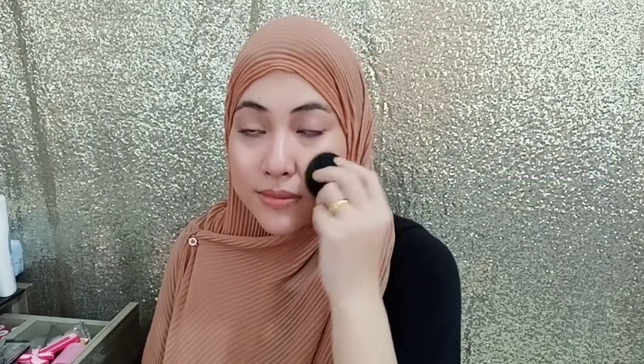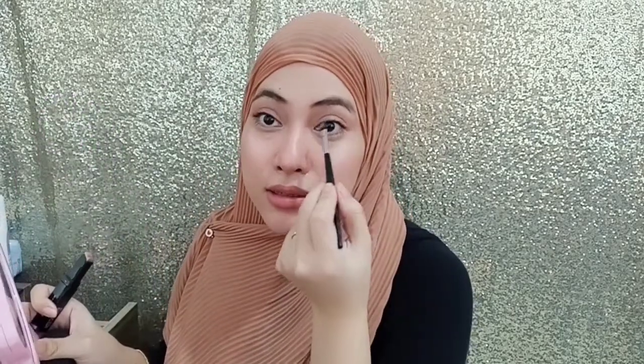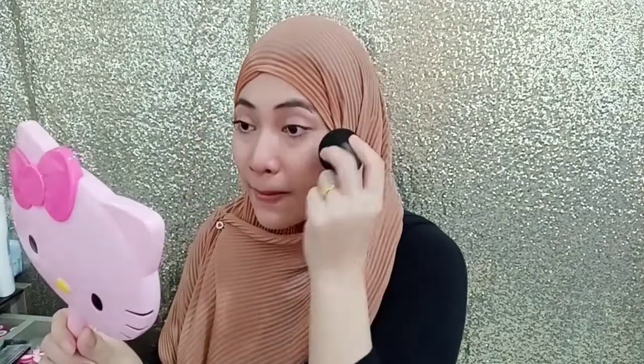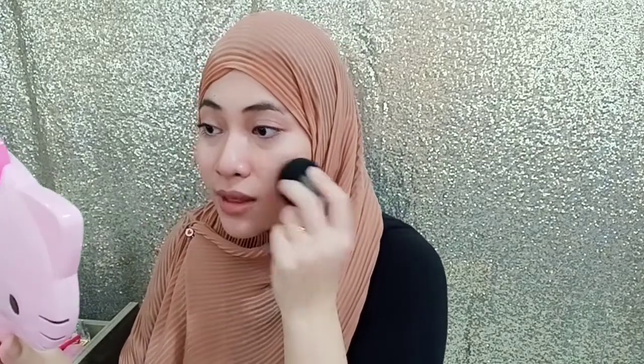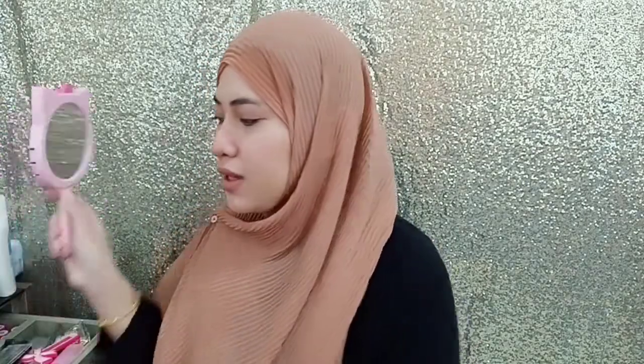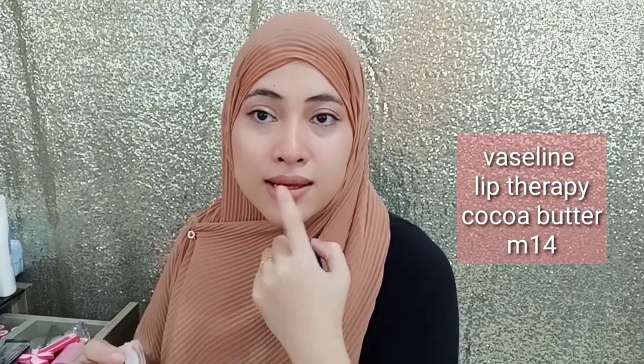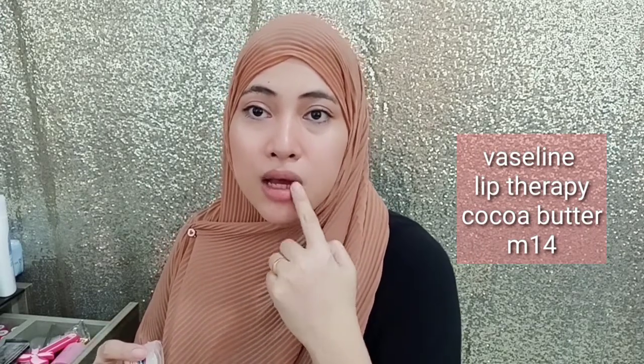You can also put highlight in the corner of your eye. And then for prepping, just like this — and then set it all. This is a very important step because it will not make your face look cakey and your foundation will last longer even if you sweat. So this step is quite crucial so that your foundation will look flawless. If your lips are a bit chapped, you can use Vaseline Lip Therapy — use a little bit after you put your lipstick so that your lips will not crack.